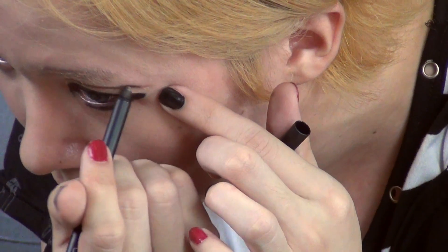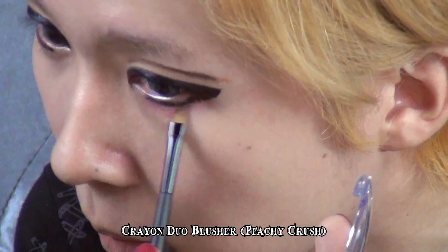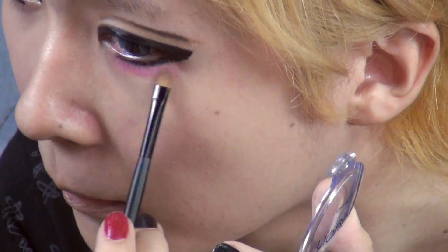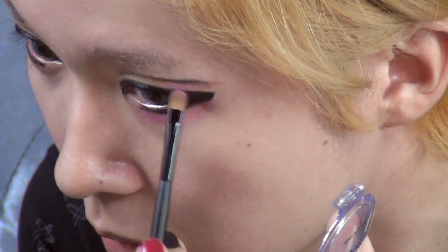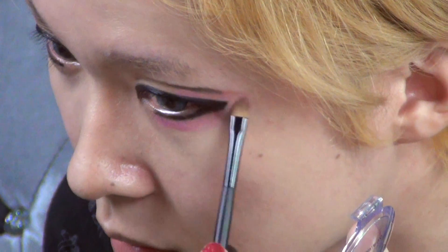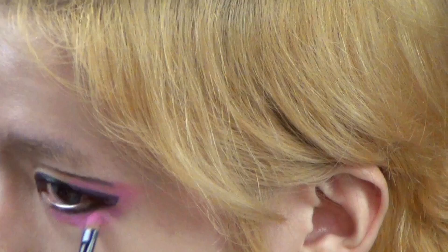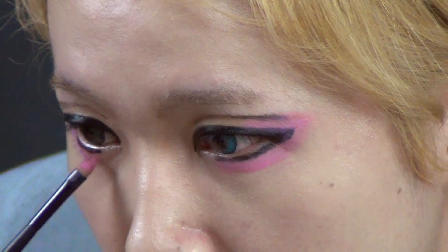For the sixth step, I'm using the Crayon Duo Blusher in Peachy Crush. I'm specifically using the pink shade as it is suitable for the Visual K look, and I'm going to apply it as an eye shadow. The colour is vibrant and can be built up. I apply it under the eye and near the upper eyelid, then do the same for the other eye to balance up the look.